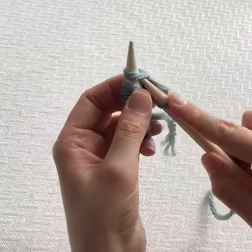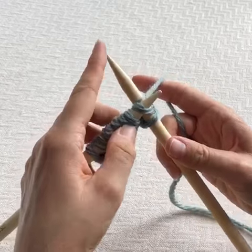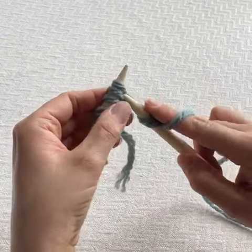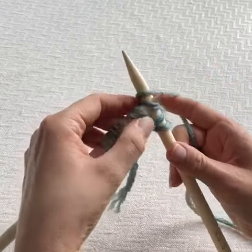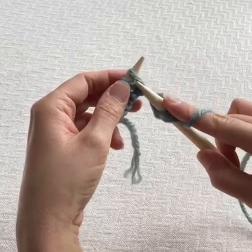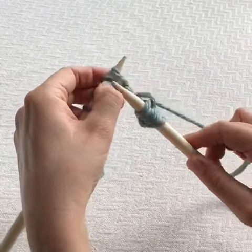Again, we're going to pop the right hand needle in, take the working yarn and wrap around, take the left hand needle up and over, and then take the stitch off. Insert your needle, wrap the yarn from back to front, lift your left hand needle up and over, and let it fall off again.